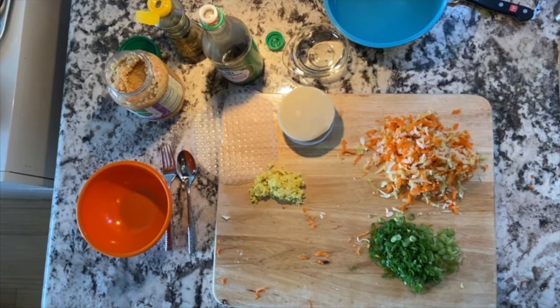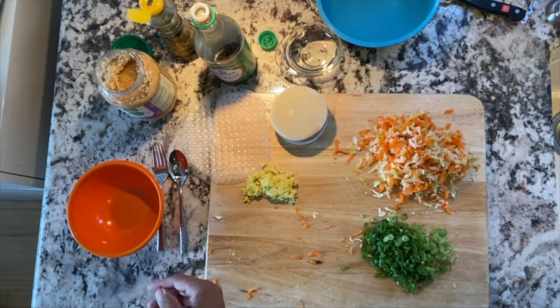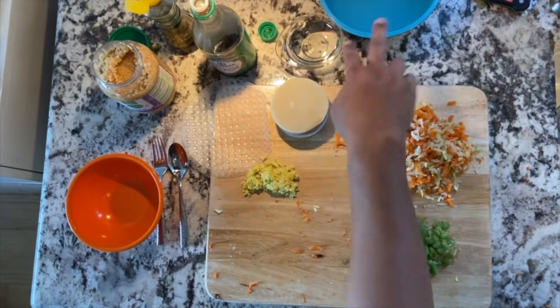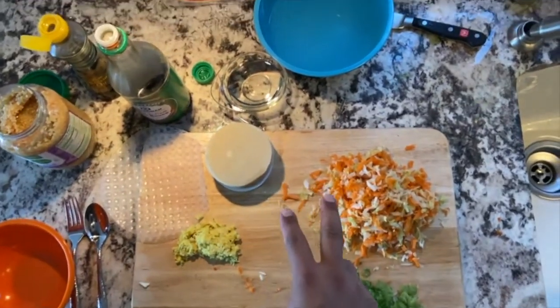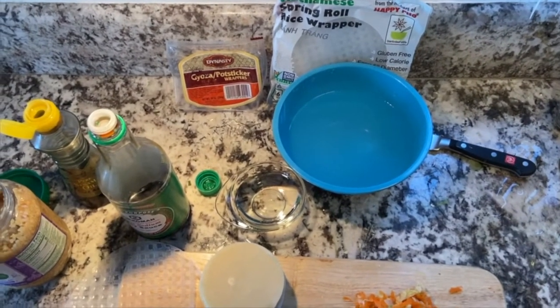If you don't have any of those, not a problem. Substitute some other oil. If you don't have soy sauce, add a pinch of salt — it's going to be delicious. These bowls here are just a little bit of water that I'm going to need to use when I'm making these things stick together.